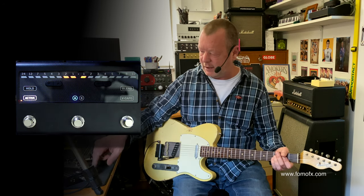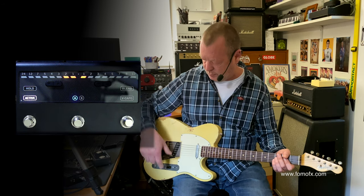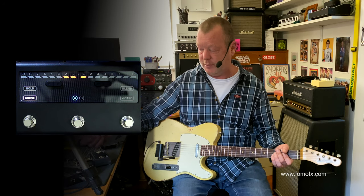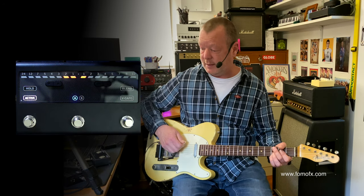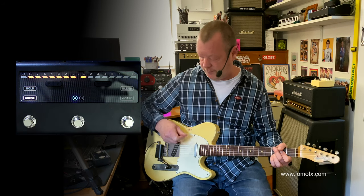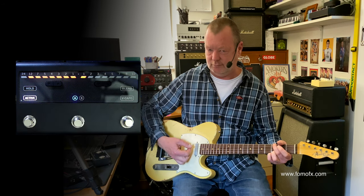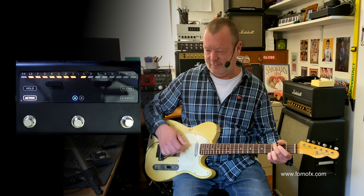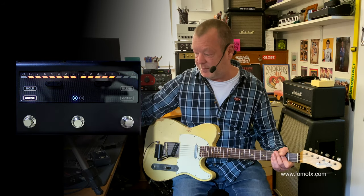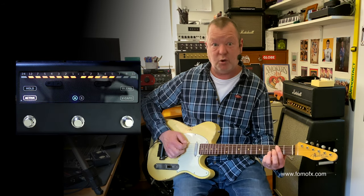The LED is telling me that I have the whammy bar part — the controller — set for two semitones down and one semitone up. I can make it go down to 12, or even up to 7, 8, 9, or 12.